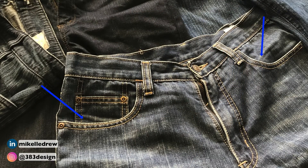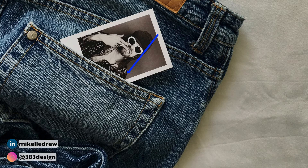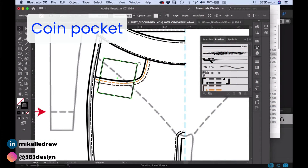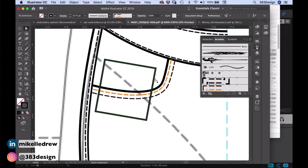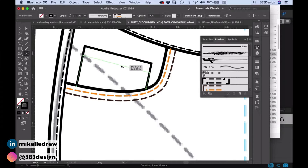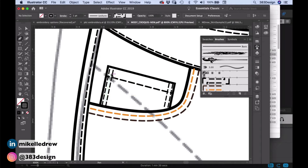A traditional basic jean has five pockets: two front pockets, a coin pocket — a smaller version of the back pocket normally placed only on one side of the front of the jean, usually the wearer's right side — and two back pockets. The most efficient way to draw the coin and back pockets in Illustrator is to start with the rectangle tool and then tweak the lines as needed. Here are two examples of drawing the coin pocket and back pocket, both starting with the rectangle tool and then using additional tools like the scissors or the add anchor point tool and direct selection to reshape the pocket.